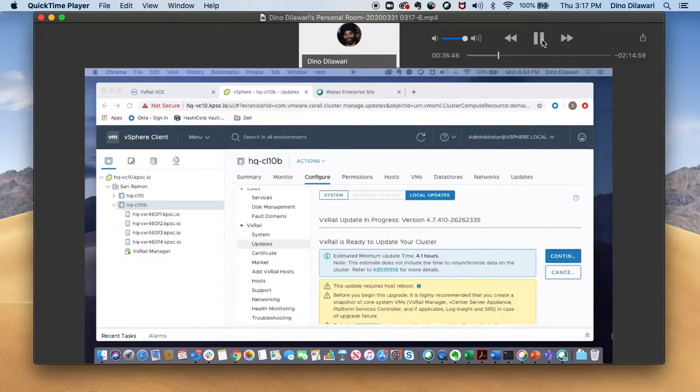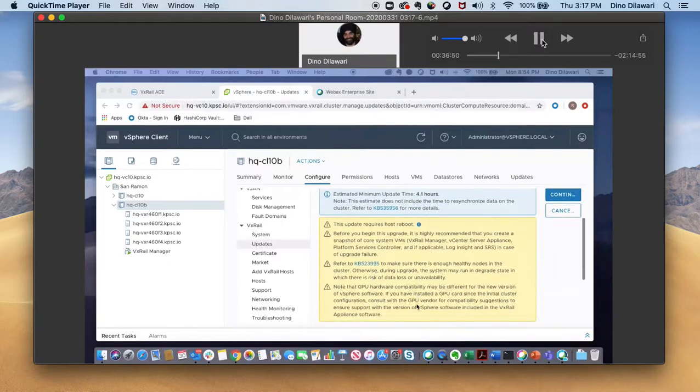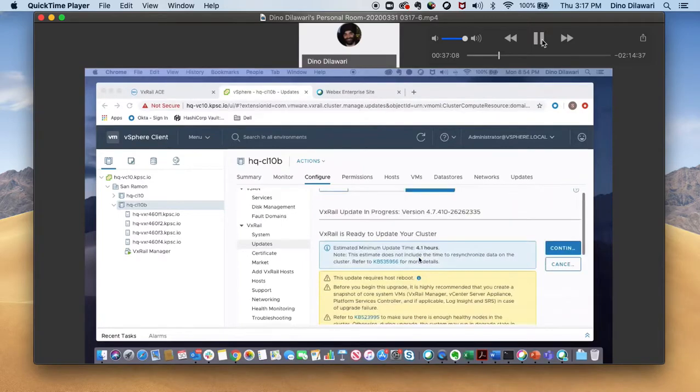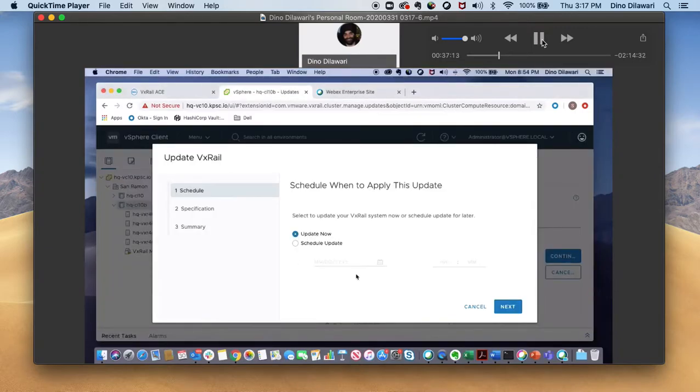The package is extracted and it's ready for an upgrade. It's just giving you warnings that it requires the host reboots. Before you upgrade, it's highly recommended you take snapshots of your VxRail manager appliance and the controllers. We're going to be skipping this part and continuing. It's going to ask if you want to update now or schedule the update later — I'm going to do update now.